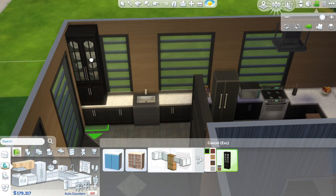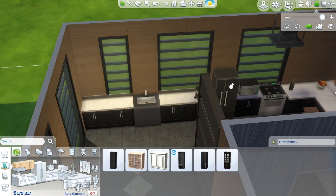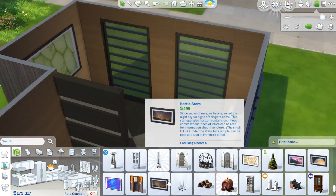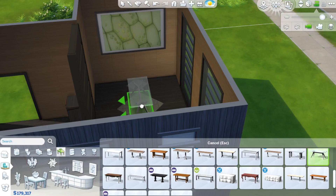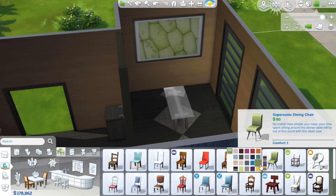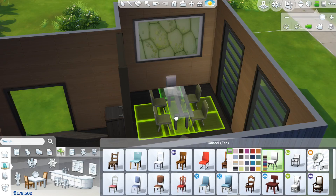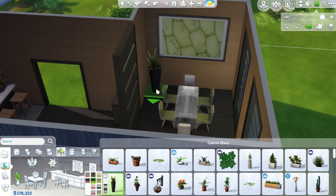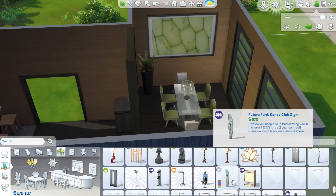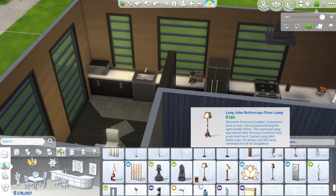I put a divider there to make the dining area a bit more private and the space more dynamic. I use green tones — it's an orangey wood but then I use green chairs, a green painting, and some plants for greenery. So it's green and orange, a combination I've never really used before but I've seen a lot of other people do it.